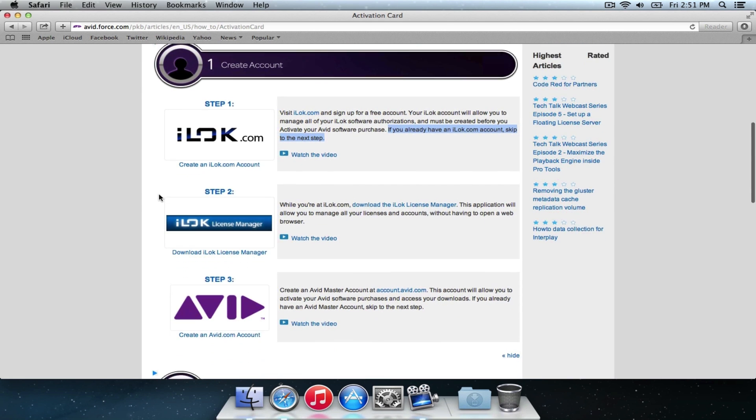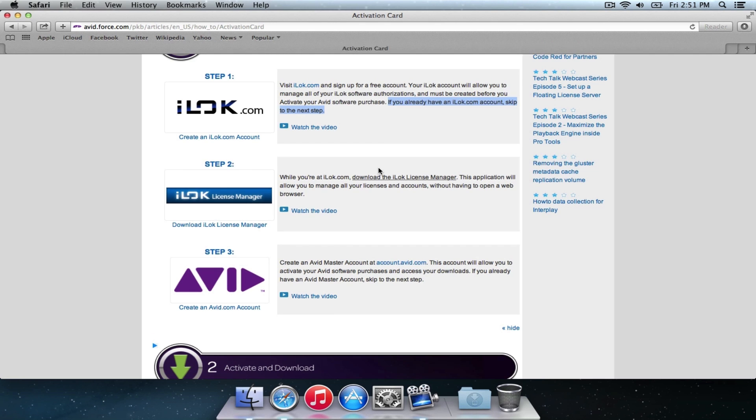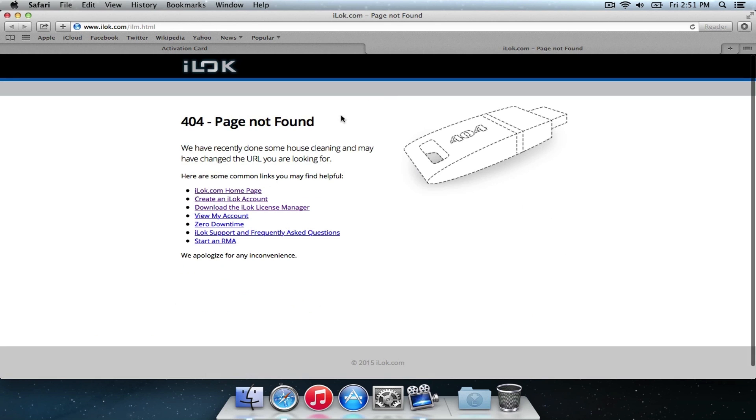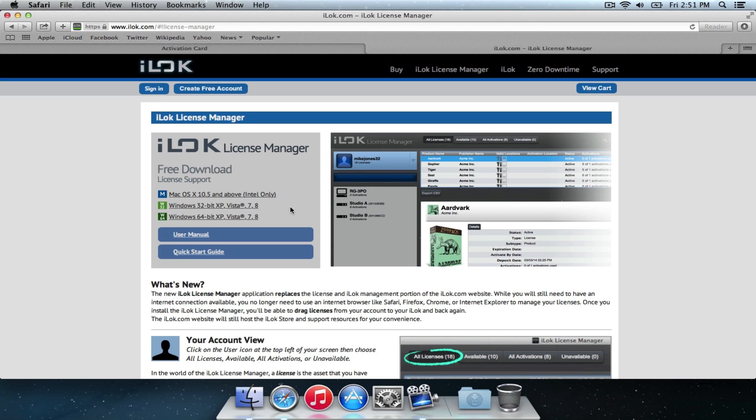We're going to go back here and go to the Avid guide, and we're going to download the iLok License Manager. It says you get a 404 page not found, but here's another link which will take us to the download page. Here are different operating system options. We're on a Mac, so we're going to download that one. But obviously if you've got Windows — either Vista 32-bit or 64-bit, or Windows 7 or 8 — you're going to download it there.